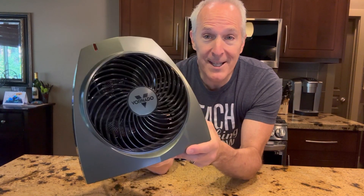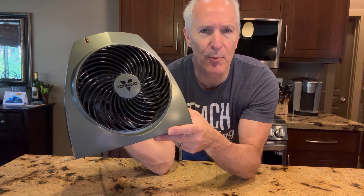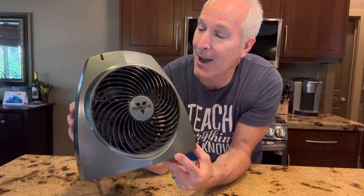This is the Vornado Vortex Heater. It's a little small room heater. We keep it in our bedroom — that's what we wanted. The air wasn't circulating as well as we wanted, and we wanted the room warmed up just a little bit before we went to bed in the wintertime.